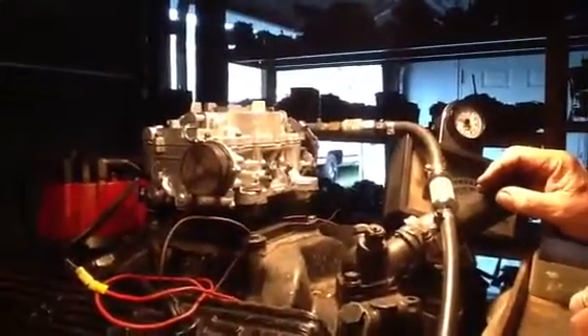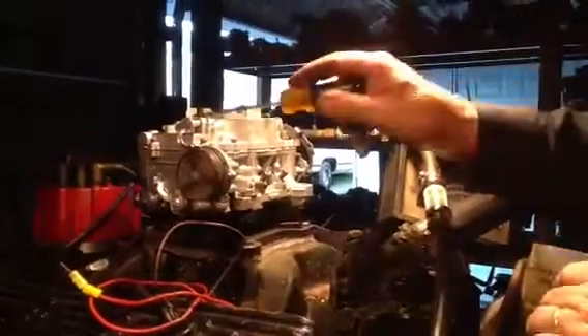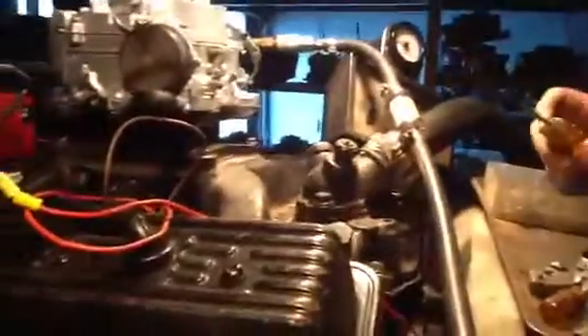Now we're going to run a float check. The floats are running at 3 pounds right now — you can see what they do when we increase them to 9 pounds. This has large, big, huge floats in it and a small chamber. We highly recommend on this kind of carburetor that you put a regulator in it. Switch it back to 3 pounds — let's see if it goes back there as well.